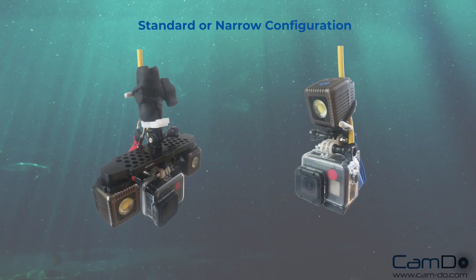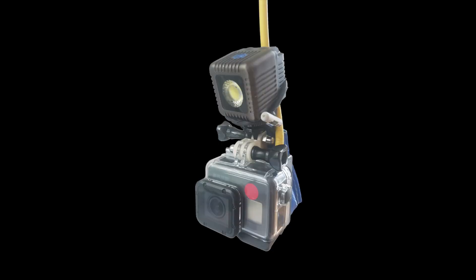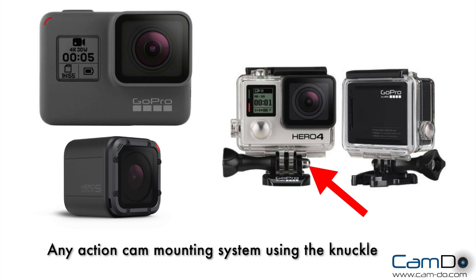The camera is connected to the surface using Wi-Fi, allowing full control of the camera. The pack comes with standard or narrow configurations. We've tested using GoPro cameras; however, any other waterproof Wi-Fi camera could be used.